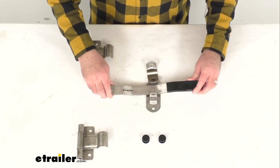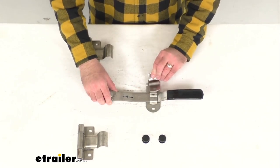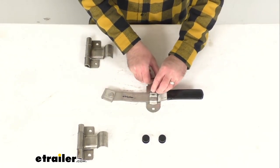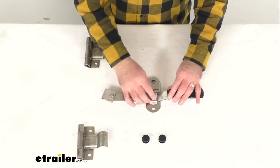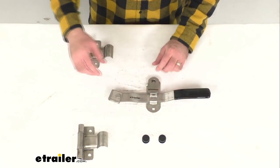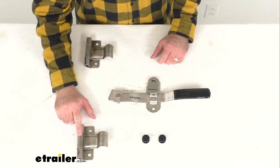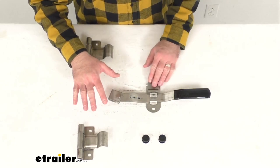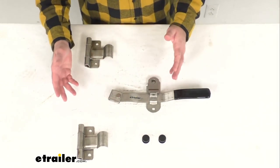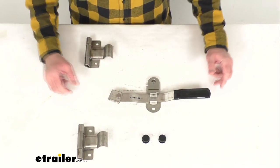The non-removable pins are going to ensure maximum security to keep your cargo safe, and they're going to help protect against tampering and removal of your door. The reversible design is going to allow this latch to be used on either the left hand or the right hand side of the door.